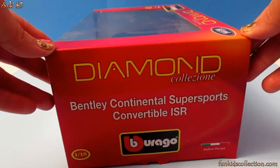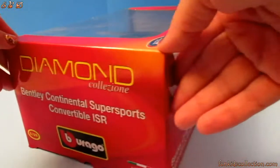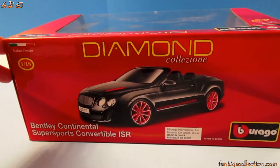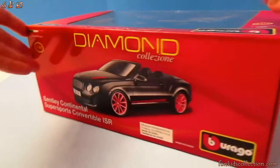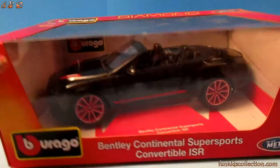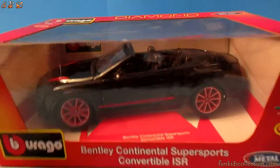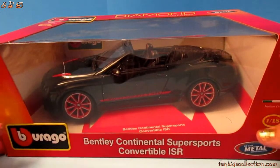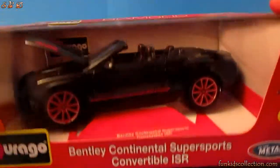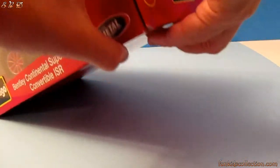It's from the Diamond Collection and it's Italian design. The scale of this car is 1 over 18 — a black convertible Bentley Continental Super Sport. My favorite one is black, it's very nice. Let's open it and see what's inside.